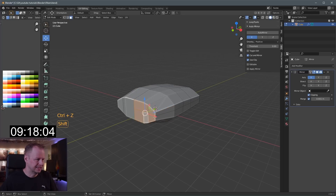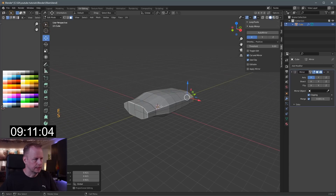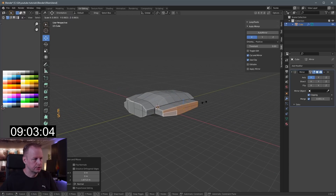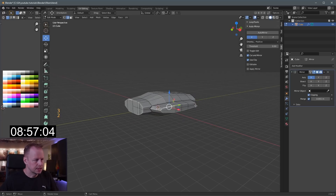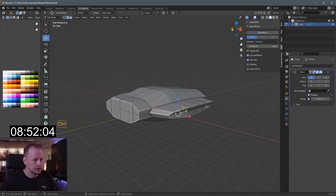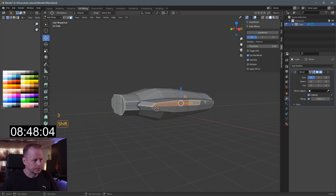Practically only E to extrude and S to scale. Let's do those slanted wings I usually do — E to extrude, S to scale, bring that in slightly for a more interesting shape. Since I can't rotate now I'll have to do this manually, bring that out so I can extrude it down at an angle.